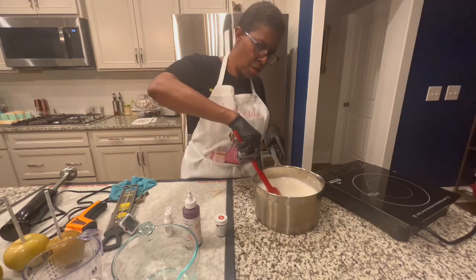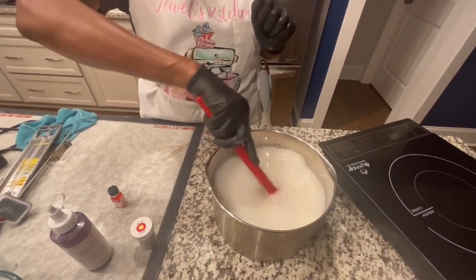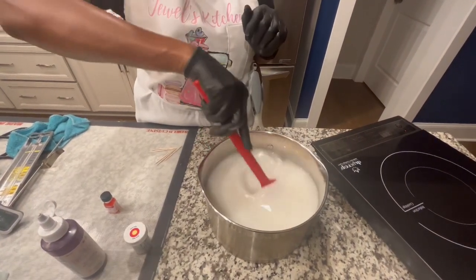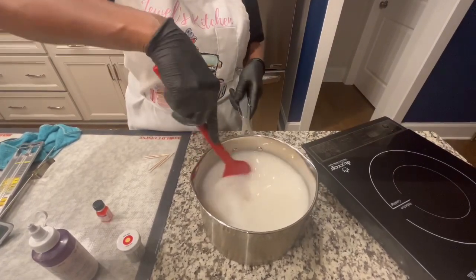I'm going to stir and get a white milky consistency. You really have to mix this good because we're talking a lot of sugar and corn syrup. So I'm going to stir this before I put it on this induction oven. I've never used this before, but I love it. I normally use my gas top.